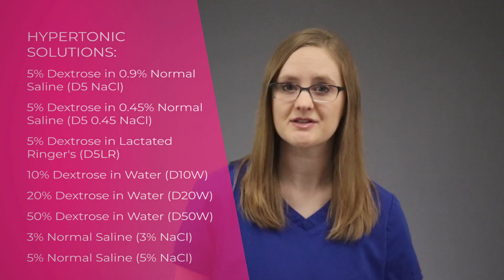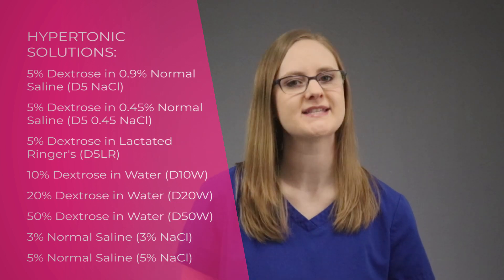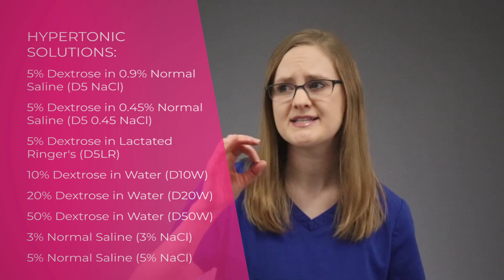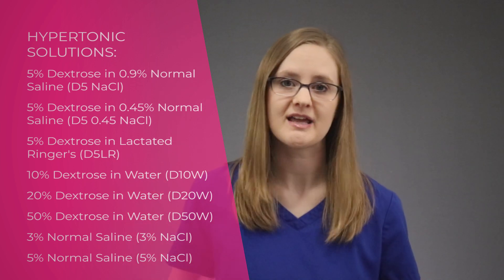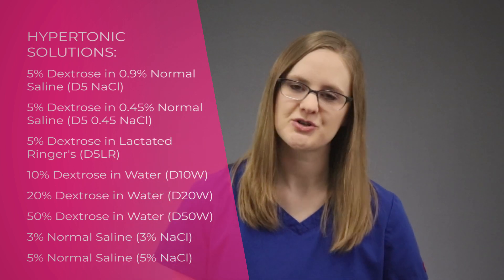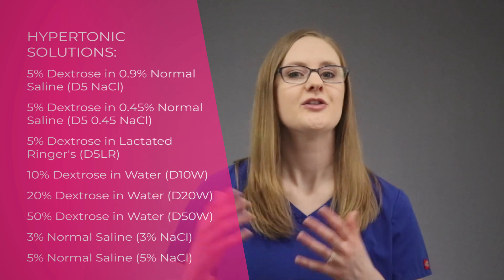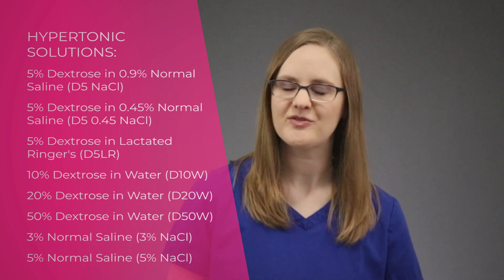There are a lot of hypertonic IV solutions, including 5% dextrose in 0.9% normal saline, 5% dextrose in 0.45% normal saline, 5% dextrose in lactated ringers, 10% dextrose in water, 20% dextrose in water, 50% dextrose in water, 3% saline, and 5% saline. And this, my friend, is your quick and easy breakdown of the types of IV fluids that you've got to know in nursing school.